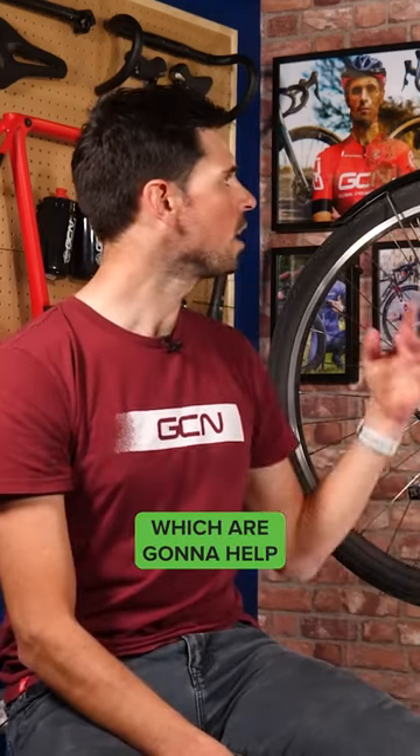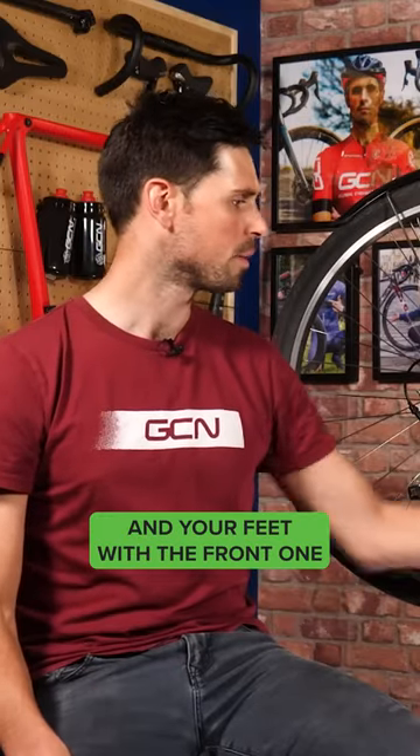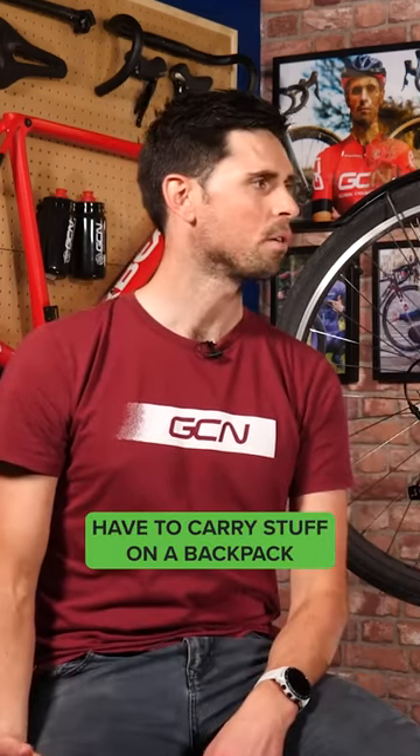You've already got your mudguards, which are going to help keep your back, your bum clean, and also the bottoms of your legs and your feet with the front one. Also, using the pannier rack means you don't necessarily have to carry stuff on a backpack.